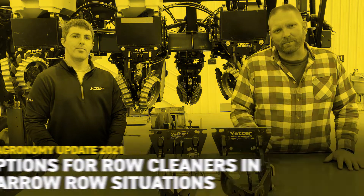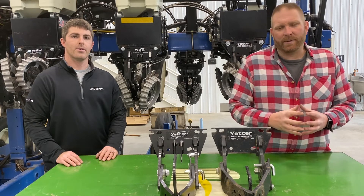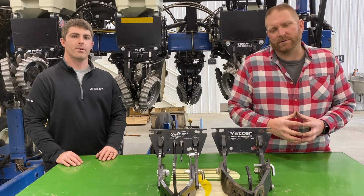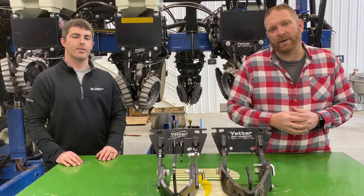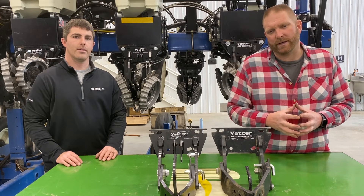This is Pat Holloway, Field Agronomist for Beck's Hybrids in Southwest Iowa. Every year we're usually dealing with a lot of residue when we're planting our soybeans, whether it be no-till or whether we vertical till to size that residue prior to planting. We're dealing with a lot of residue, and in narrow row situations like a 15-inch row planter like we have behind us, how do we best manage that with row cleaners?